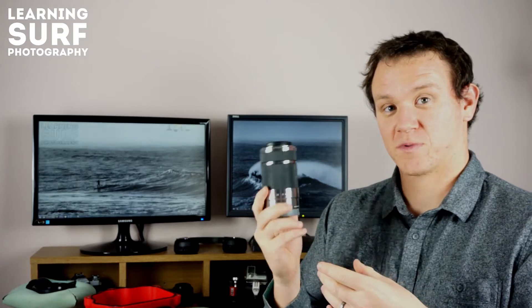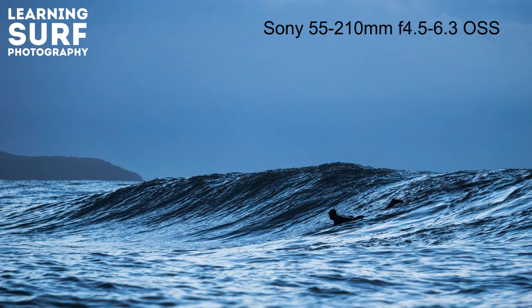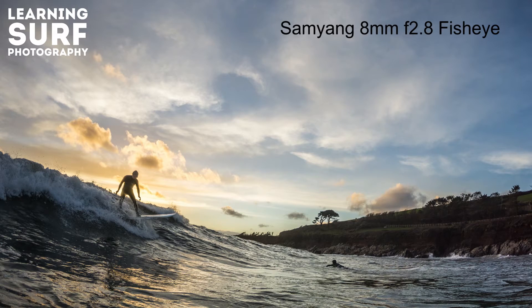I've managed to take some shots with this setup and I'll show you some examples from the 55-210mm. I've also shot with and been really pleased with the results from the Sigma 19mm f2.8, the Samyang fisheye, and the 30mm. I can't wait to get hold of the Sigma 60mm as well.